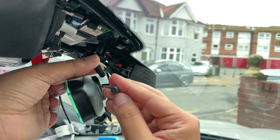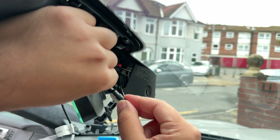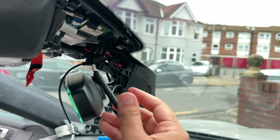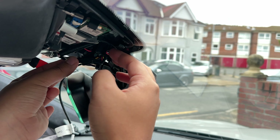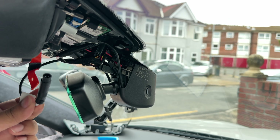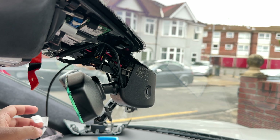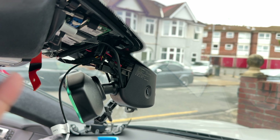Once the camera body is positioned, connect the two connectors together — there's a notch at the top and a notch on the other side, make sure they're lined up and push together. Tuck the cable up at the top. If you have the rear cam version, plug the extension cable in and run it along the back. If you only have the front camera, you can start putting the panels back on in reverse.